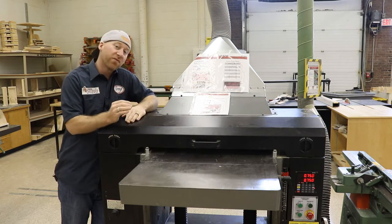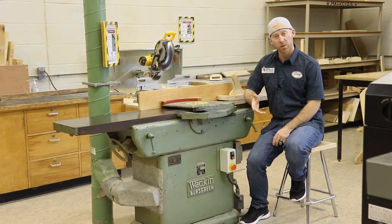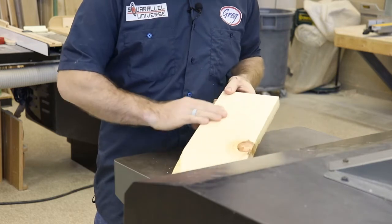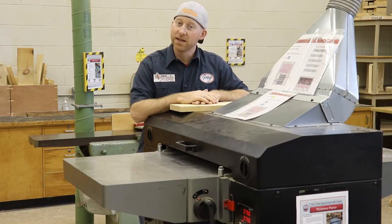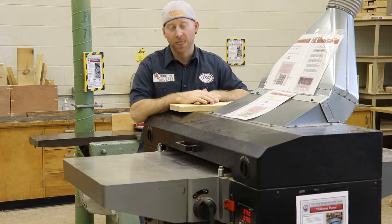There are a couple of things we need to sort out before we start feeding lumber into the planer. First of all, before we start using the planer, we need to have one face of our rough lumber flat — and that is the jointer's job. If you don't know how to use the jointer already, click up here to find out.